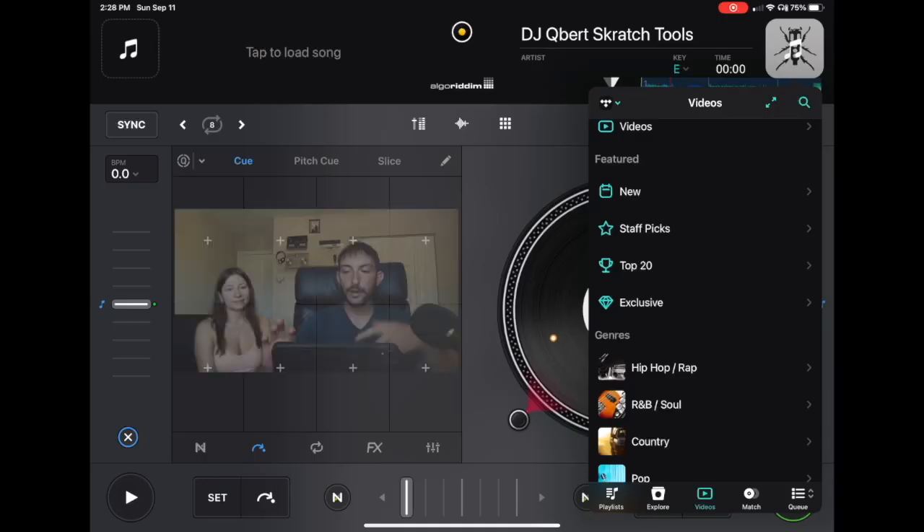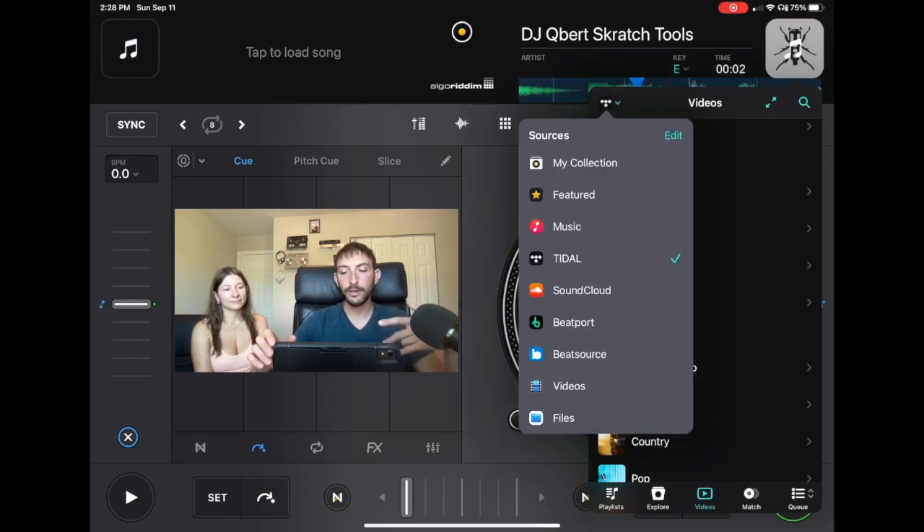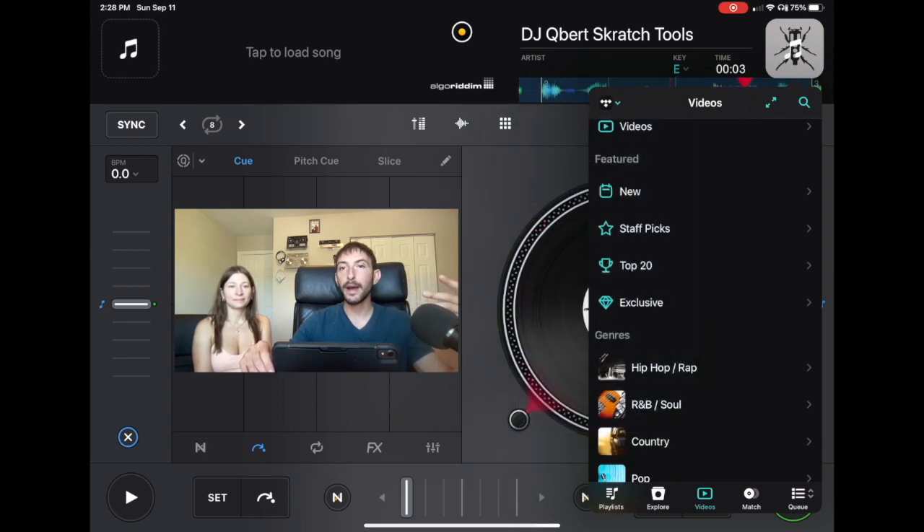If you're DJing with DJ Pro and you use streaming services, if you go over here to your sources there's Tidal, Beatport, SoundCloud, and BeatSource. You can DJ with millions of songs without having to download anything and use these songs in playlists at gigs, but there's one thing you're gonna have to keep in mind — the wi-fi.